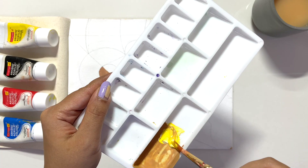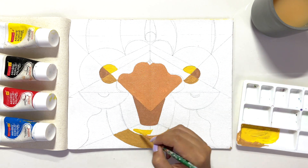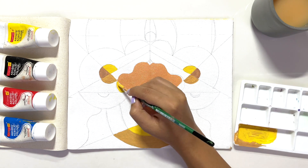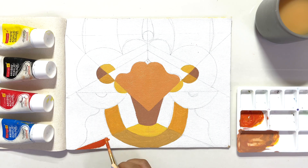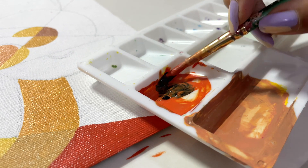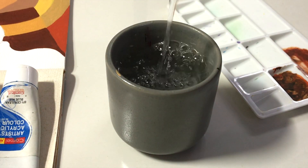I'm mixing yellow and red acrylic paint to color the face of Durga Maa. Then I'm mixing black color with the orange we just made, which we'll use to color the eyes. Look at this — what a perfect brown color! Once that's done, change the water, don't forget about it, because we were using warm colors and now we're switching to cool colors.